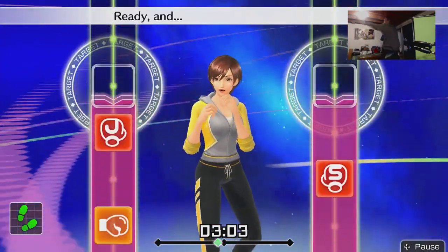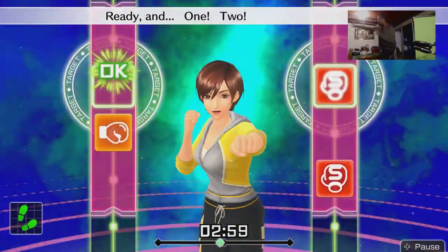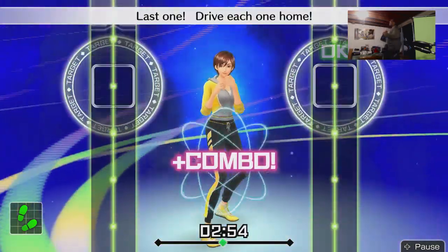Ready — one, two, hook, straight. Last one — drive each one home. Dang, all right, that's good.